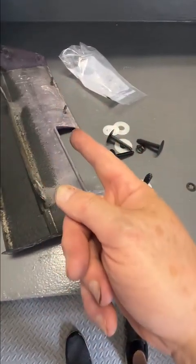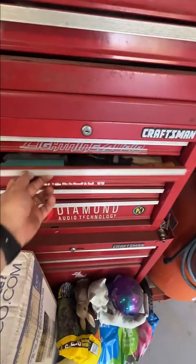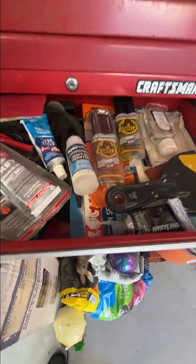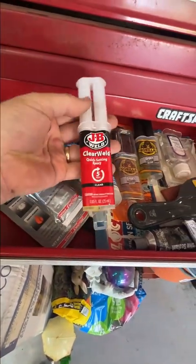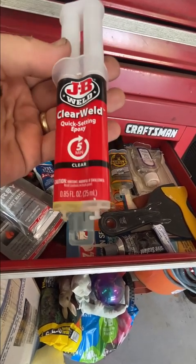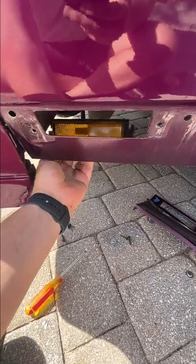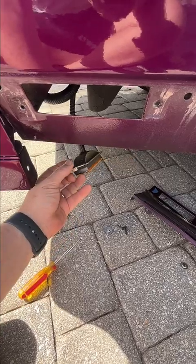I'm going to go in my old trusty toolbox and find my glues and epoxies. I've got lots of stuff here, and I'm going to choose this two-part epoxy - it's JB Weld. The stuff works really good. I loosened up this light so we can see how much room I need to leave for this little plastic tab.